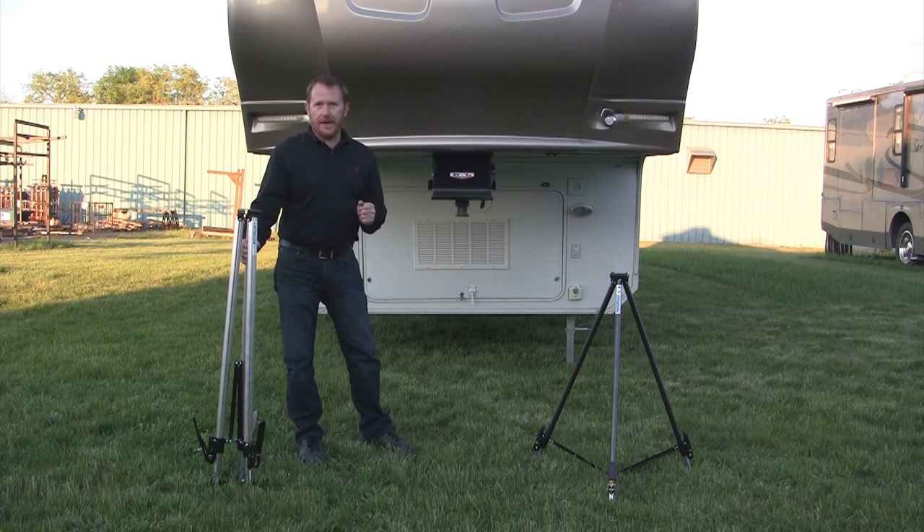Our Weekender retails for about $109, and our Full-Timer for about $159.